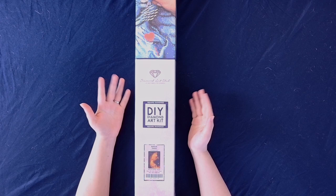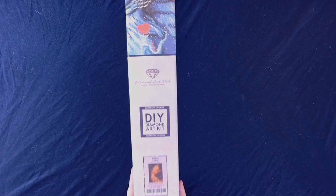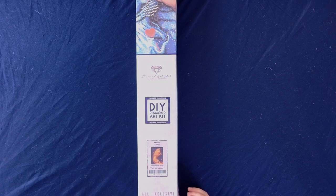Hello everybody and welcome back to Dragon Wing Diamonds. I am here today with an unboxing and we have a Diamond Art Club canvas. We have Rebirth Awaits from Raven Fuland, one of my favorite artists that DAC has licensed.